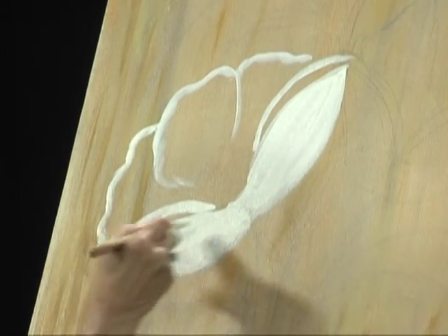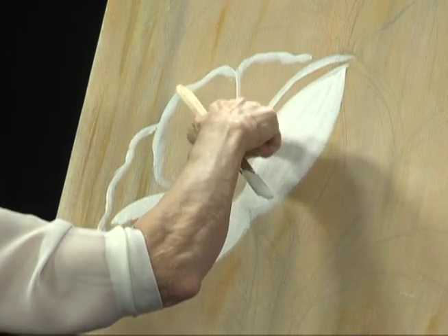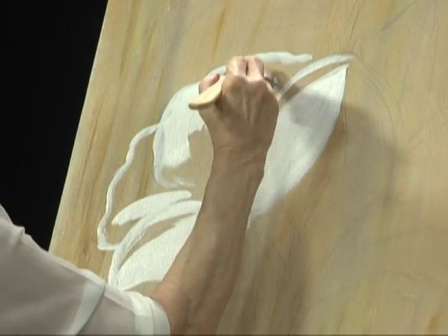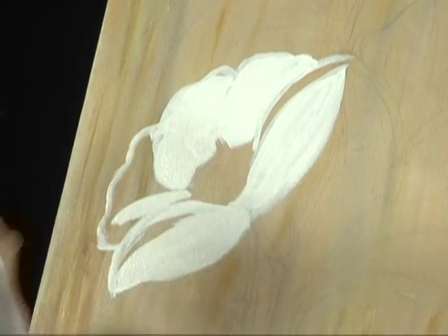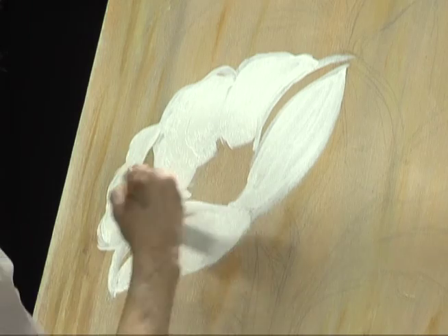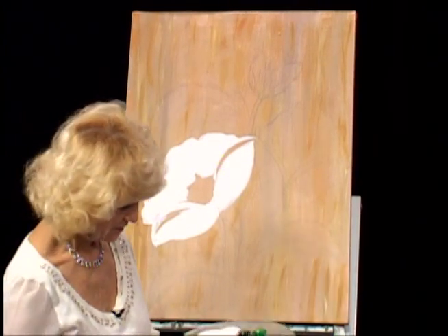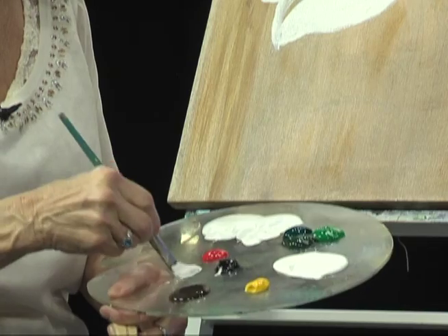I'm going to add some color in those — they're like the center of the flower, those parts. And with another color, I'm just going to put a little bit of black — more white and just a little drop of black to make a little bit of gray.